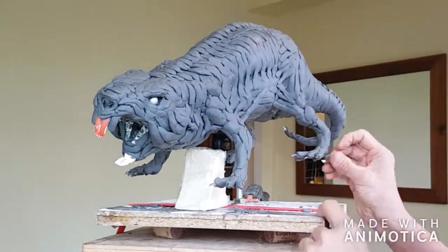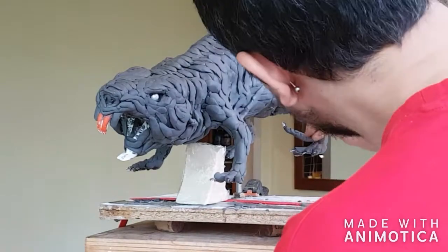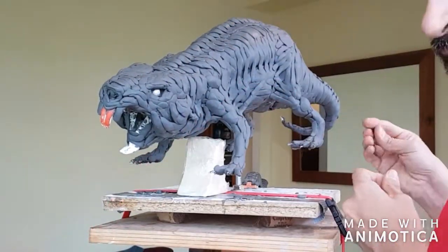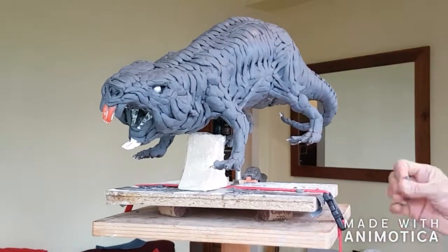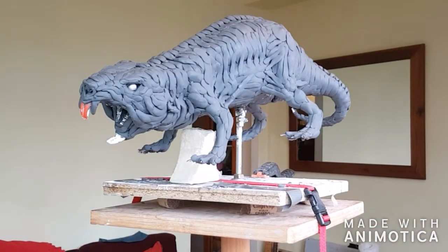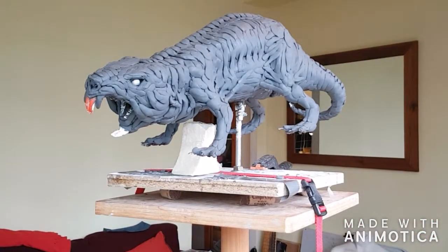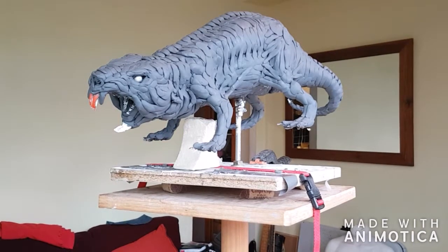I take my time with this — sometimes I'll just stand and look at the piece for a few minutes to decide where I want the next piece of plasoline to go. Sometimes you don't have that luxury when you're working on an actual job; you're pressed for time. But sometimes the boss doesn't realise that you are working — you're just working in your head. It's like the theory of sculpting. When you're working on a job you enjoy, you're always thinking about it even when you're not working on it.